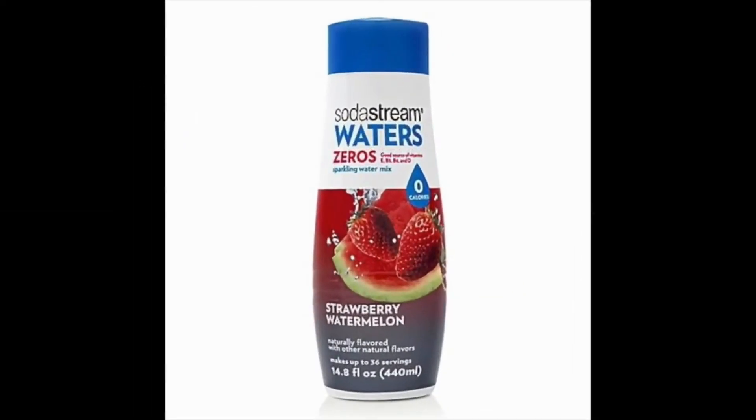SodaStream Waters Zero sparkling water mix. One of the main reasons why people love SodaStream flavors is that they provide more beverage at less cost and with less waste, allowing folks to binge on soda or seltzer water with fewer calories overall.